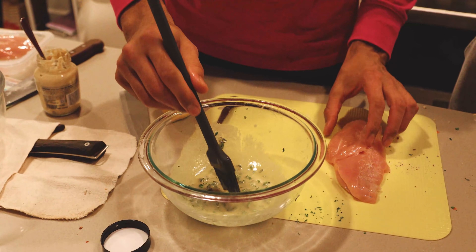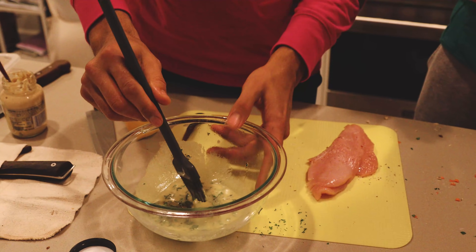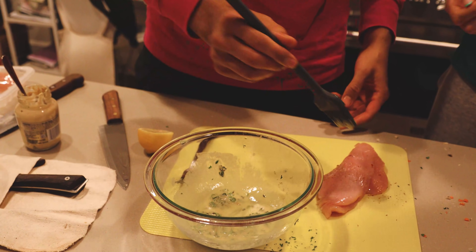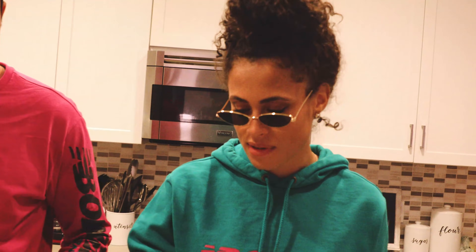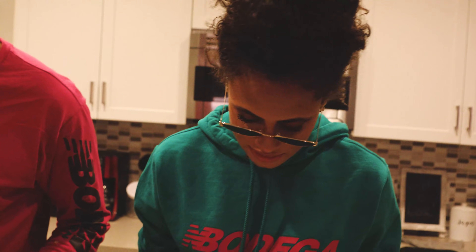I would tell you to paint the chicken — or baste it, painting, you know, same thing. I'm going to let you handle this. Kind of do like you're painting — even coats. You ain't got to tell me twice. If one coat's not enough, we go for two.